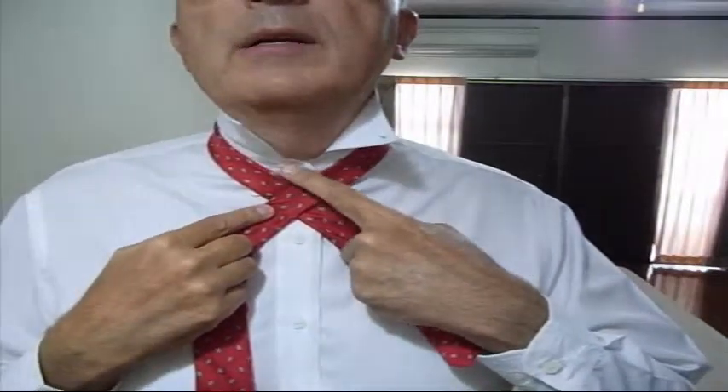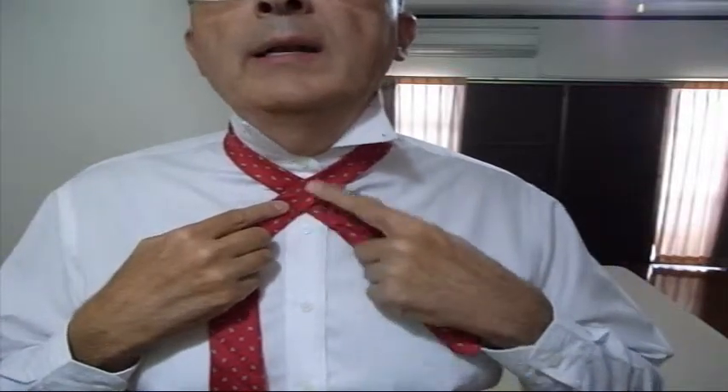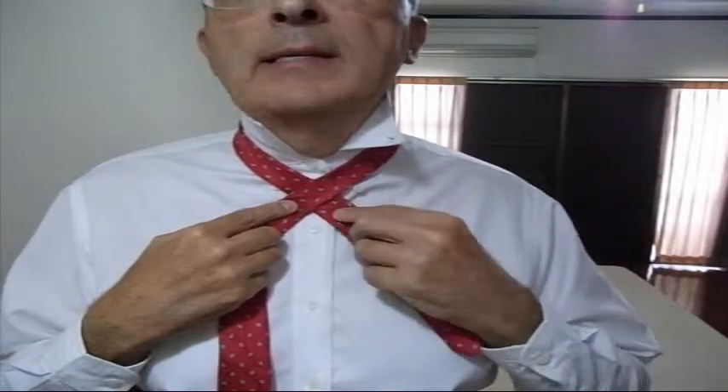Next, you're going to move the big piece in front of the small piece like that. You want to cross it between your top button and your next button. Again, this is for consistency — if you tie it in other locations your necktie will change in length.